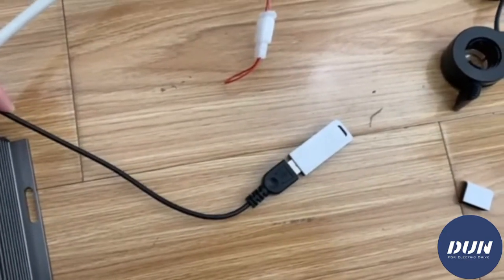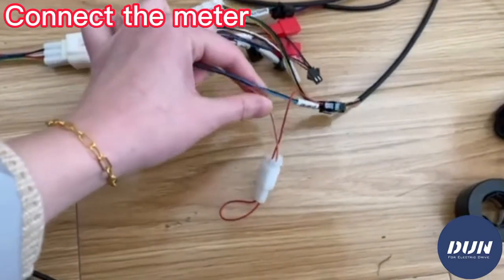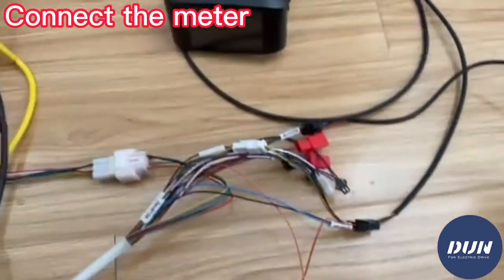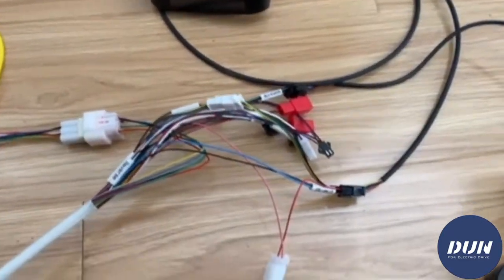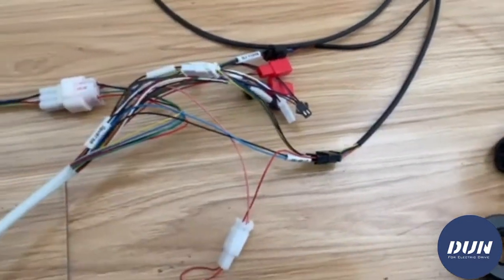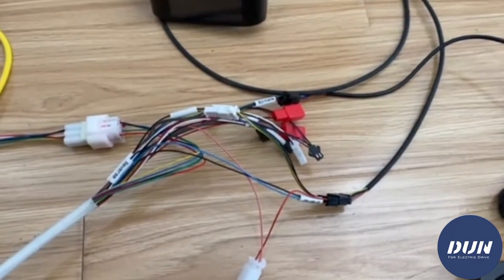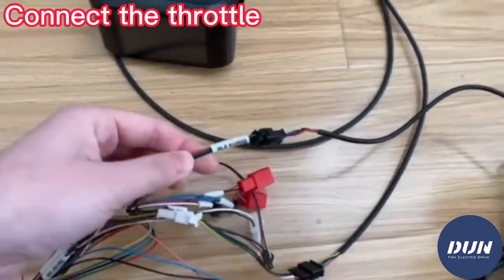This is the display. It's not a watt-hour meter — it's for the APT protocol or number two protocol, and it's more suitable for bicycles. And this is the throttle.